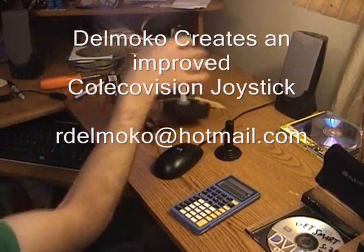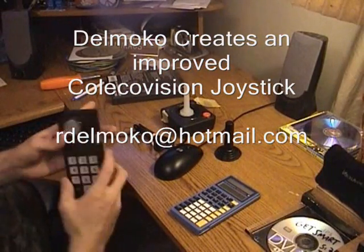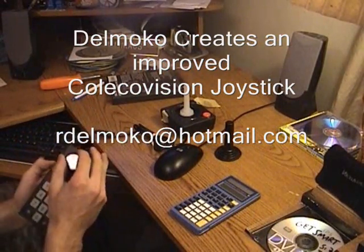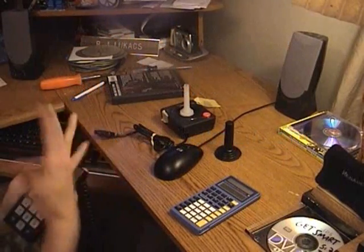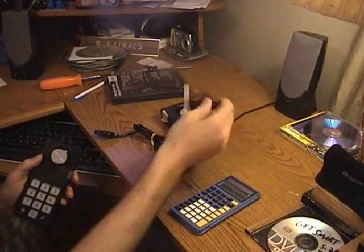Alright, welcome to my laboratory. Does this guy look familiar to you? This is the old standard ColecoVision controller. Not a bad design, but not the best — mainly because it's very difficult to really move a guy around in Gateway to Apshai.